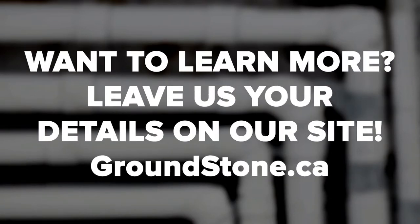Or feel free to visit our site and leave us your details. If you enjoyed this video, don't forget to like, comment, and subscribe.